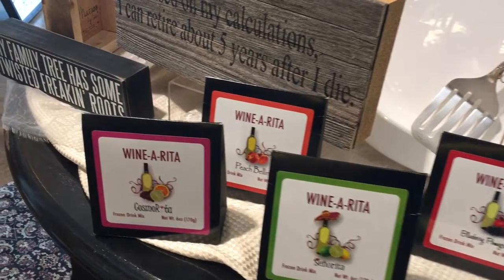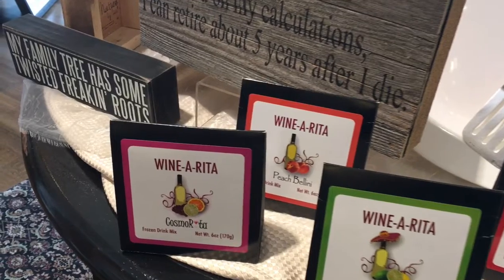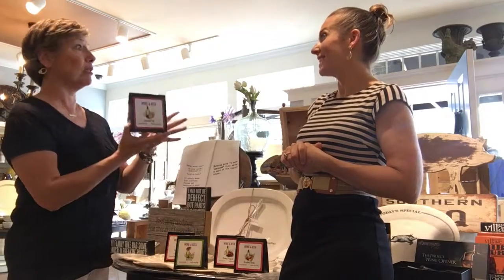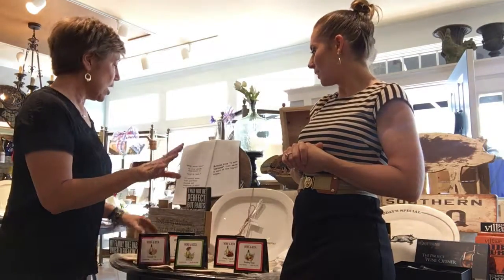You can mix them with white wine; some of them mix with Prosecco or Champagne, some are red wine, some are rum or vodka. It's just a great thing to have on hand — just throw it in the blender and you've got a great cocktail for summer. Perfect.